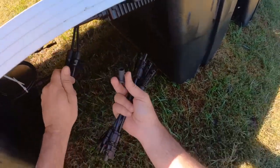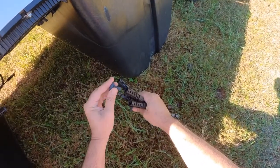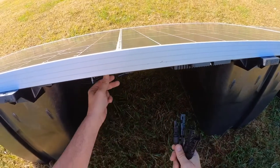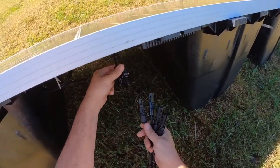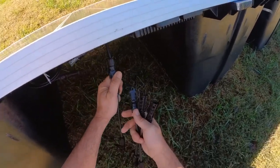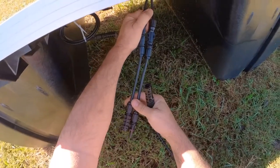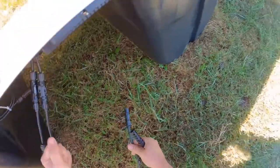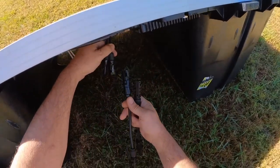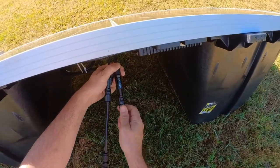There's my micro inverter. These are MC4. These things here are MC4 caps — they plug in to cap your connectors so you don't get any dirt in them. I can take those off now. This is the MC4 end — there we go.